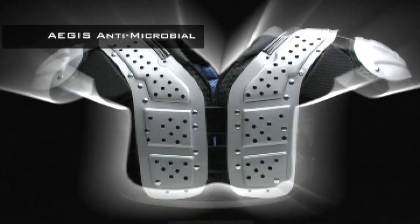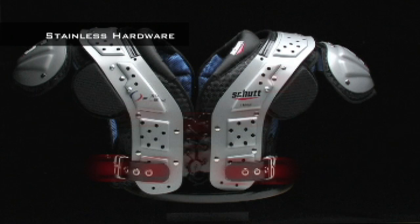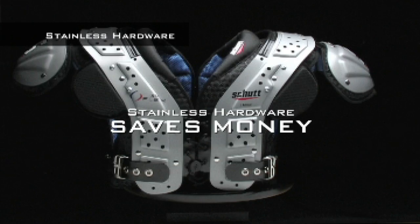A small but significant feature of these shoulder pads is stainless steel hardware and rivets. They are strong, durable and they won't rust, and that saves you money on replacement parts — plus not all other shoulder pads use them.